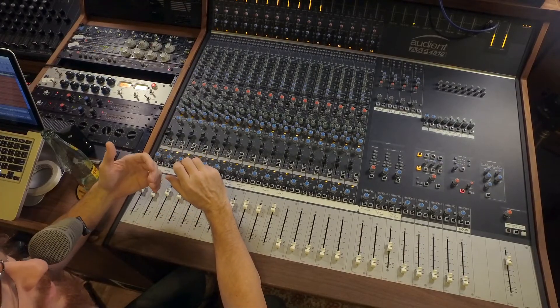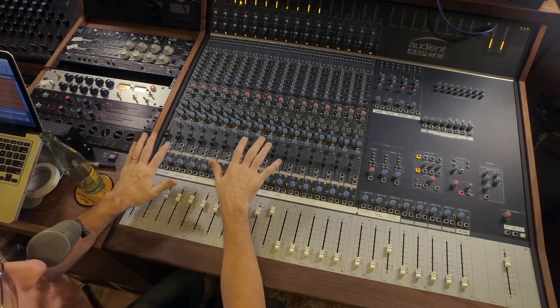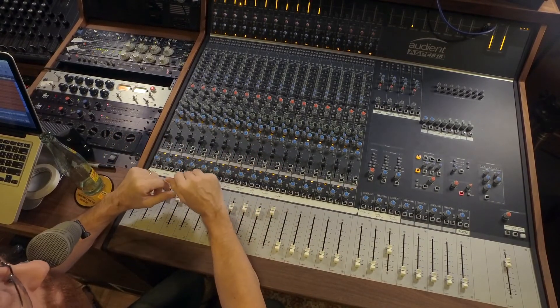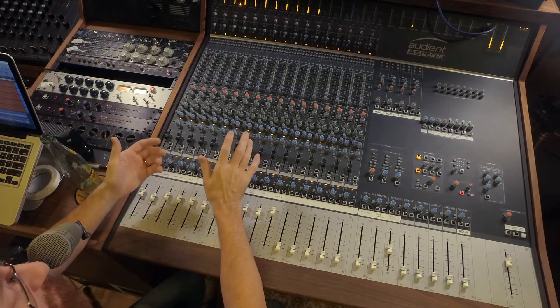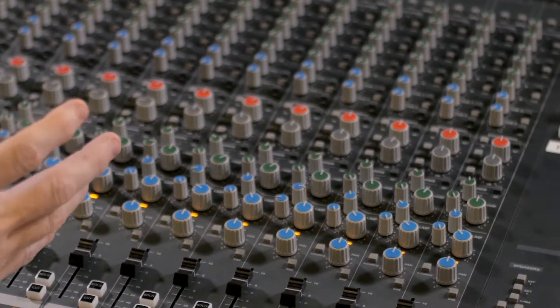We chose an Audient ASP 4816. It's a 16-channel modern British console and we did a ton of reading and research before we bought it, but I had a hard time finding videos online that had good explanations of the routing, the EQ, what you could do with it, and what records sounded like that were made on it.